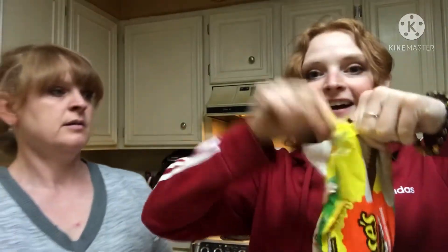We're gonna share it. It's sharing size. That's sharing size? That's called nibbling size. Oh, this is a nibble. So it's got marshmallow instead of the chocolate? Oh goodness. Yes.